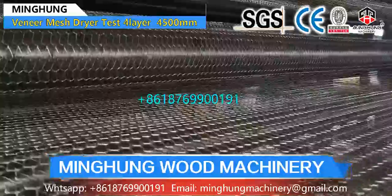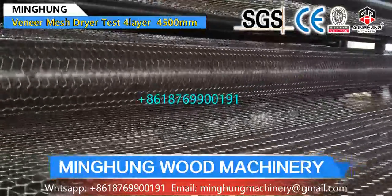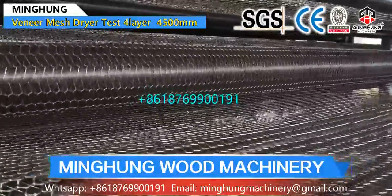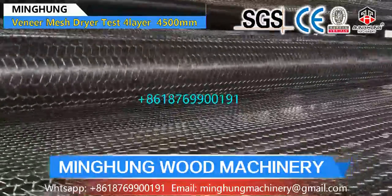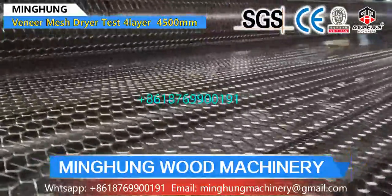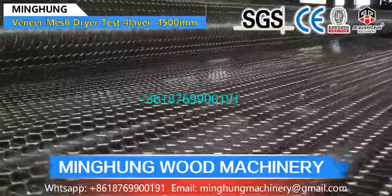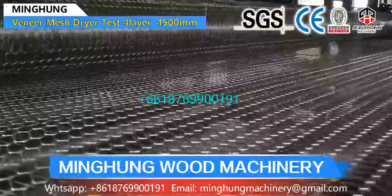For example, some of our clients choose width 4500mm, length 32m and 4 floors. This big roller dryer can dry 100 cubic meters per day. Our roller dryer uses very thick material for frame and doors, so its weight is heavy.